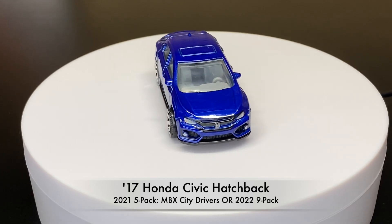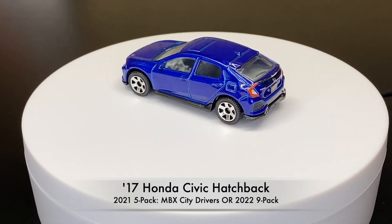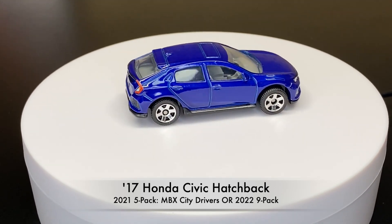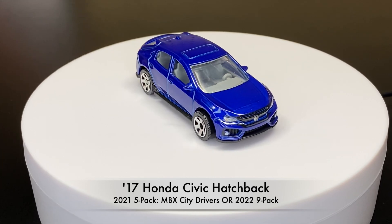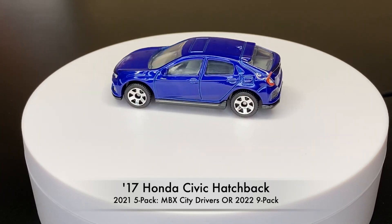Now we're on to the fifth version. This one was found in 2021 out of a five pack — MBX City Driver — or the following year in 2022, where it was part of a nine pack.